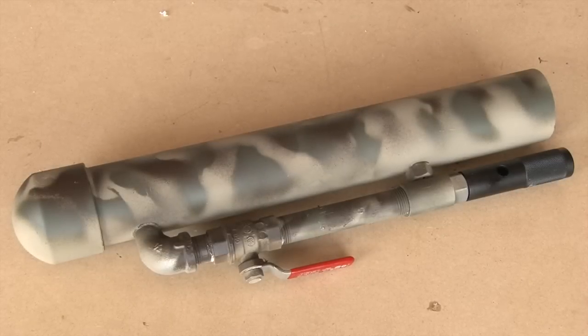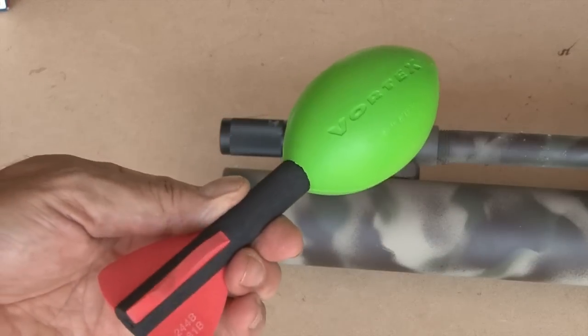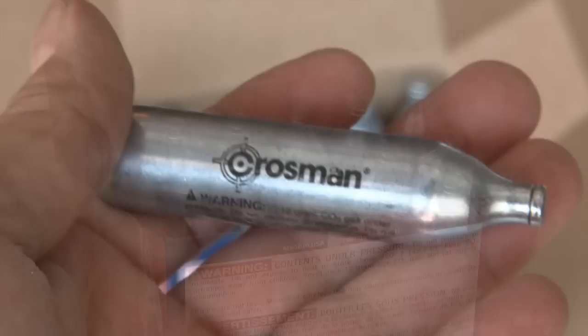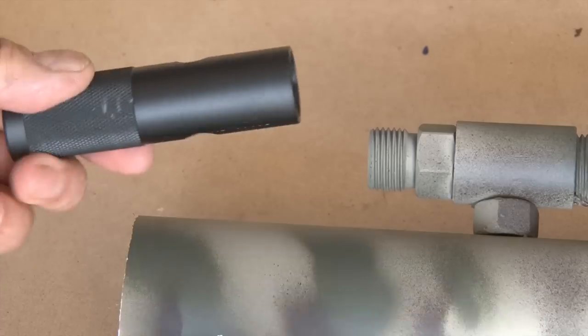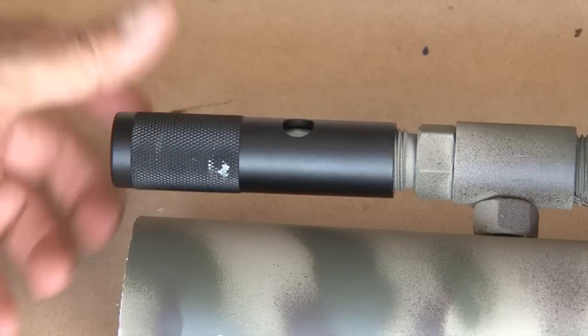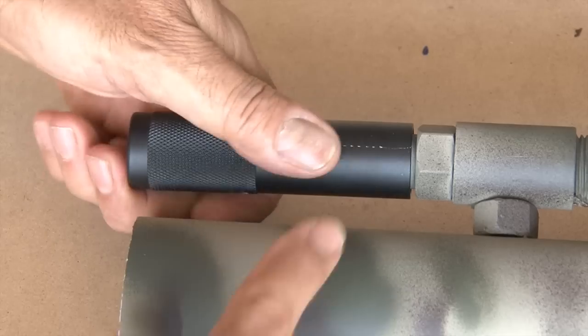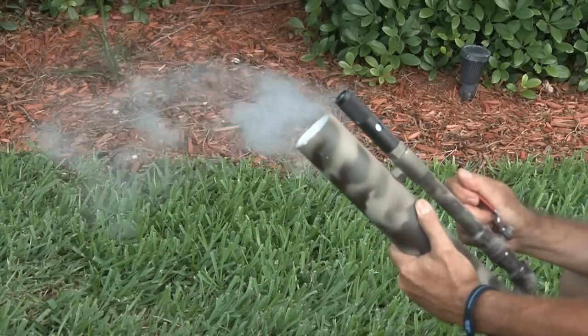Now it's time to test it out. After making sure the ball valve was in the closed position, I added my ammo — a little Nerf football — that just gets pushed into the barrel all the way to the bottom. Then I grabbed a standard CO2 cartridge; these are the 12 gram cartridges and they're less than a buck a piece. That gets put into the quick change adapter and the adapter is then screwed in place. Once you screw it all the way down, it'll pressurize the CO2 cartridge and you're armed and ready.